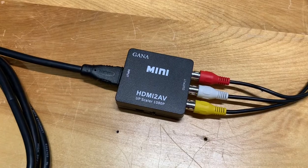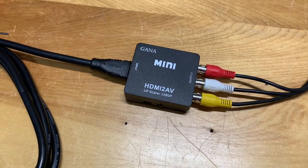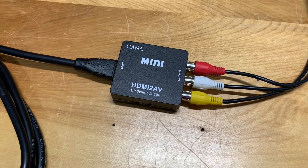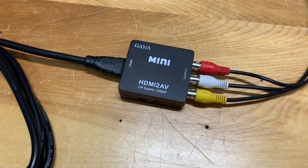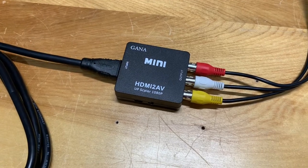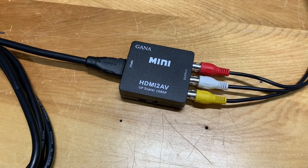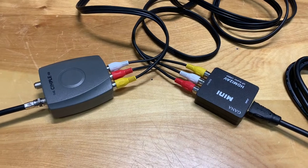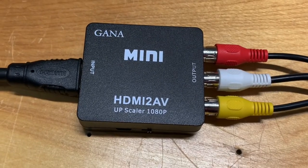Overall, this converter worked very well with a variety of RF modulators to send an HDMI video signal over coax cable. This is an inexpensive way to connect an HDMI video source — from a streaming device, a video game system, or other HDMI source — to either an older television, or when used with an RF modulator, as part of a home-run cable system to distribute a signal to TVs throughout your house using existing coax. Don't forget, you're not getting an HD signal — it'll still be about 480p at best — but for the price, it might be worth trying out.